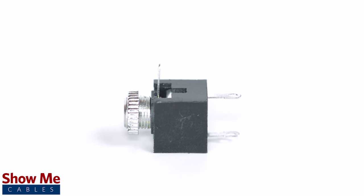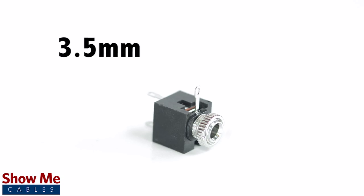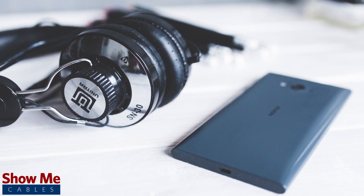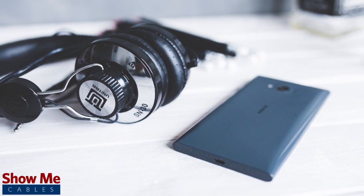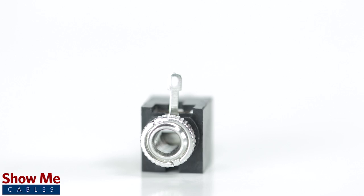A female stereo connector can be identified by the three soldering points. 3.5mm refers to the diameter of the jack. It is the most common size jack for small electronic devices such as headphones. The connector is made using a compact plastic construction and a threaded nut to lock your connector into place.